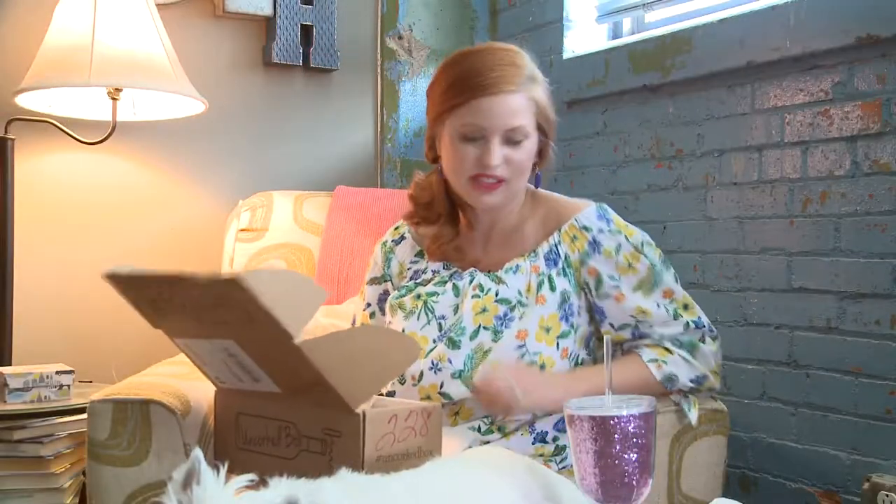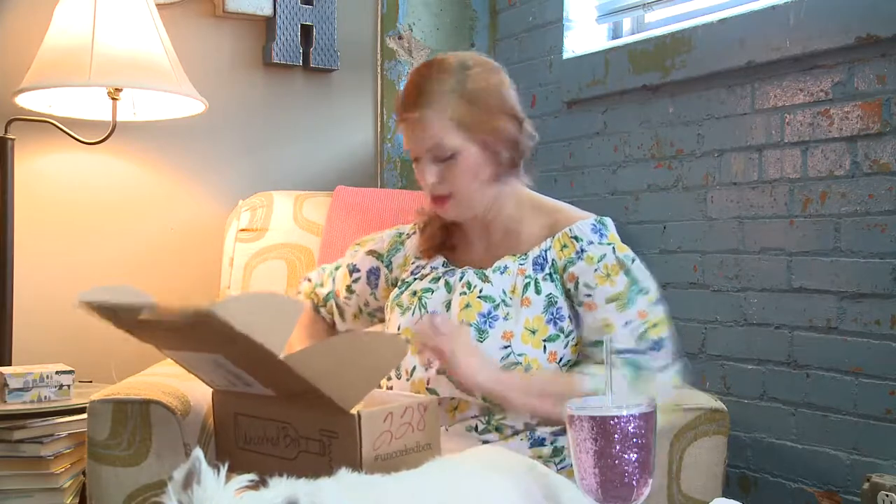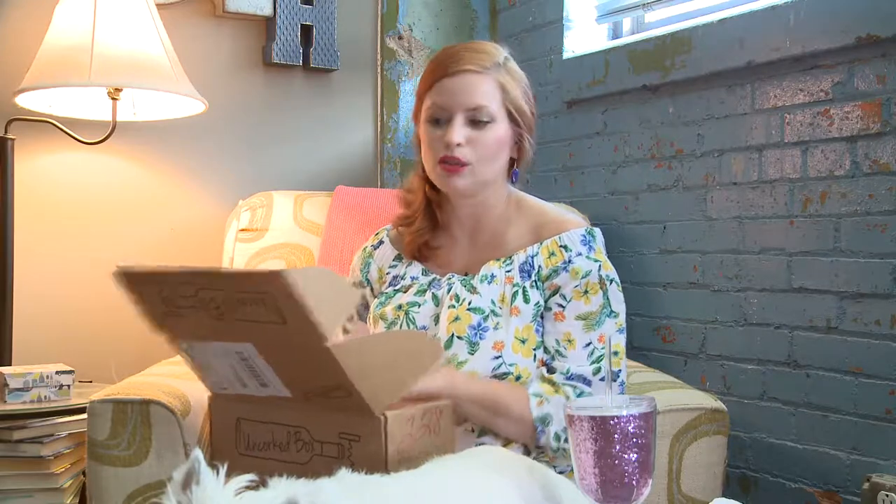So this is a lot of fun for yourself or as a gift. Wouldn't this be fun for a bridal shower, a gift for your bridesmaids? You can also order on her website — instead of just getting a subscription, I think there's a housewarming gift and possibly a wedding gift that's like a really special box. So check out uncorkedbox.com.